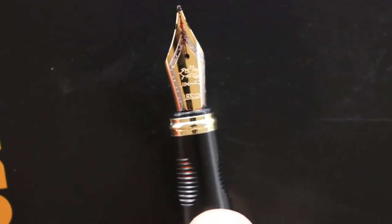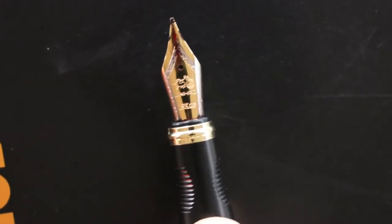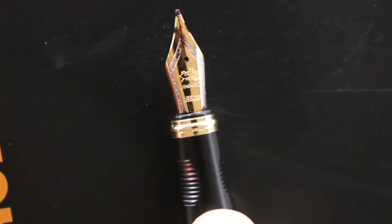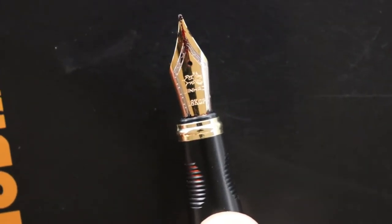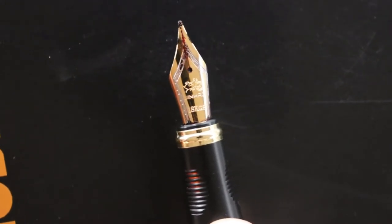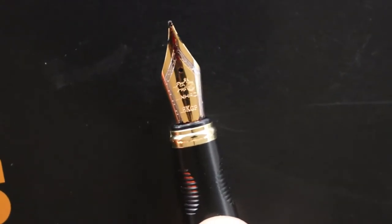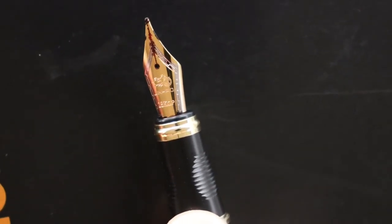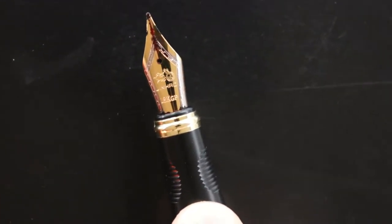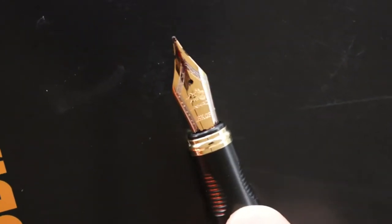There's your nib. It has the Jinhao horse-and-rider chariot logo and 'Jinhao' underneath, and it says '18K GP' — 18-karat gold plated. It has that unplated little strip inside. I think it's a good-looking nib. I've got a little bit of nib creep going on there.